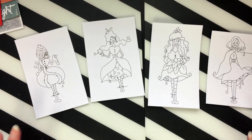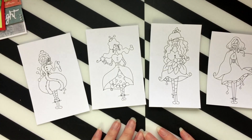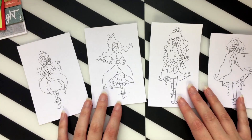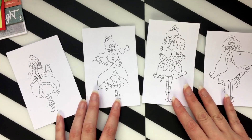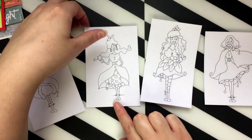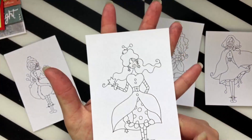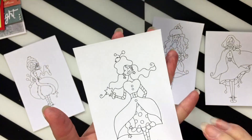Hi everyone, welcome back to my channel! Today is the September release for JMC Design and we have these four really pretty girls to play with, which is fun. So this lovely lady is called Arctic Sparkle — I really enjoyed playing with her.